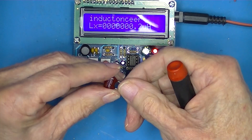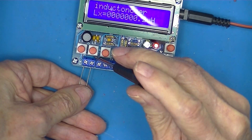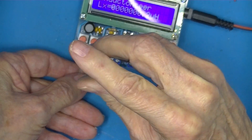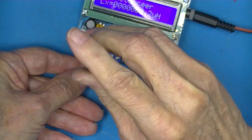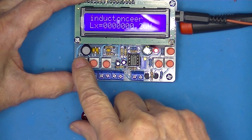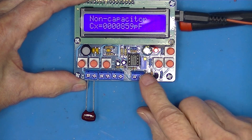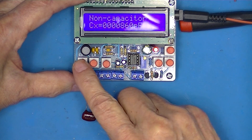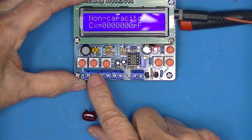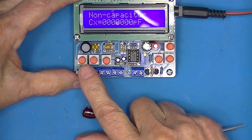This is an 820 picofarad 5% mica capacitor. We're a little bit off there, but I don't know that we can calibrate these. This is frequency — I'm not too worried about that. So far so good: inductance and capacitors work.